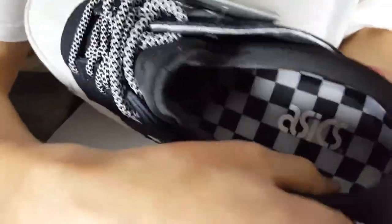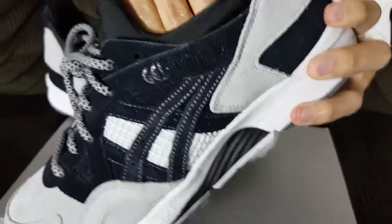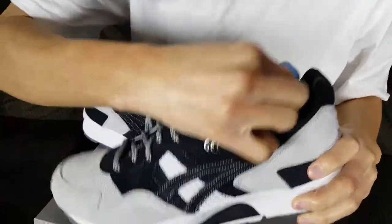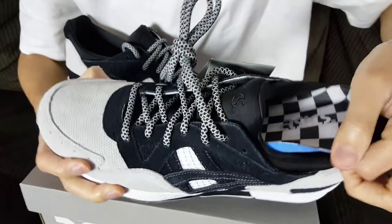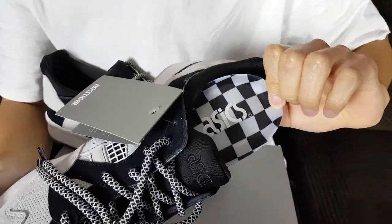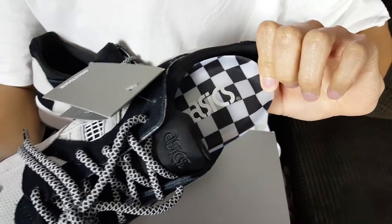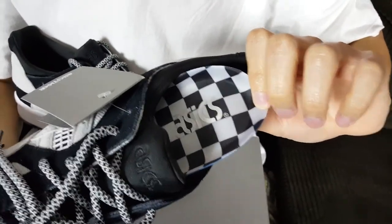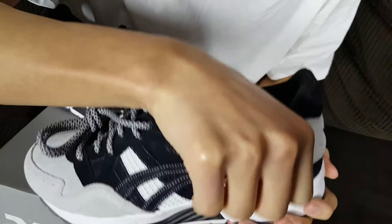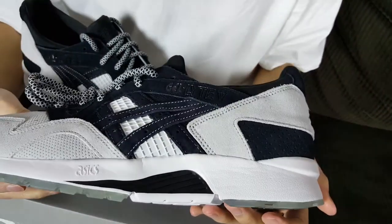The inner liners are also black nylon material — very nice, cushioning and support are great. The insole has Asics branding in silver and then that Ichimatsu-style patterning on it, with a blue base on the bottom. Very nice overall.